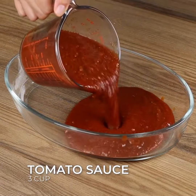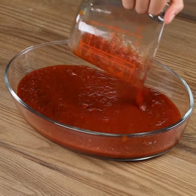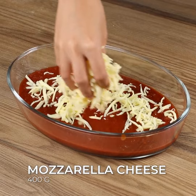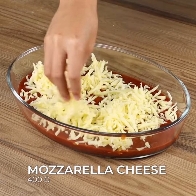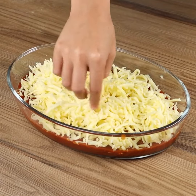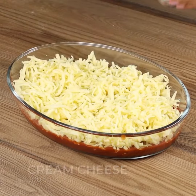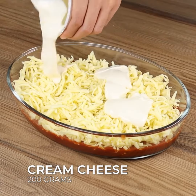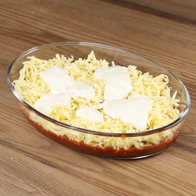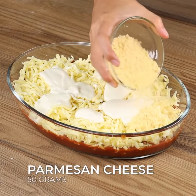In a baking pan, add 3 cups of tomato sauce. Also add 400 grams of mozzarella cheese. This pasta recipe is very easy to make — you just need to add the ingredients and it's ready in a few minutes. You won't regret it after adding the mozzarella. Also add 200 grams of cottage cheese and 50 grams of parmesan cheese.